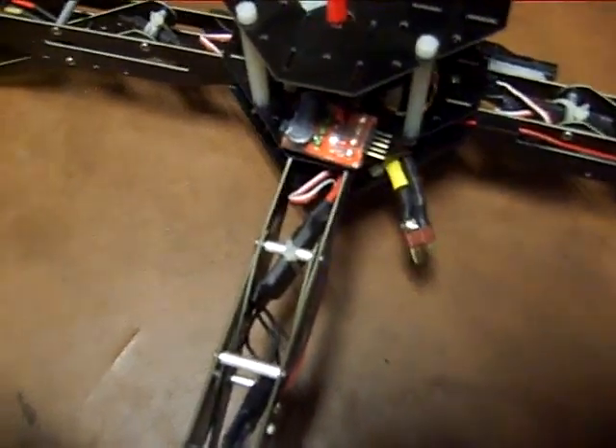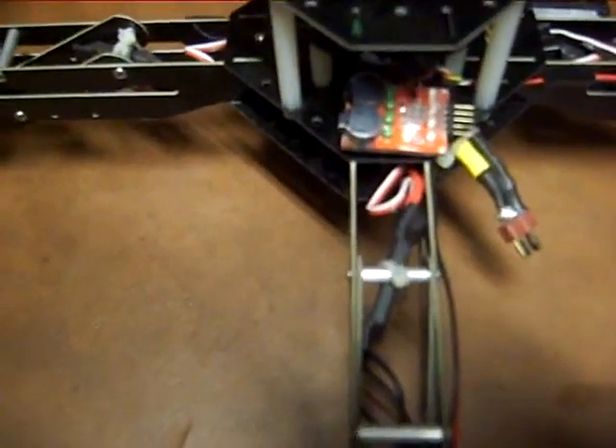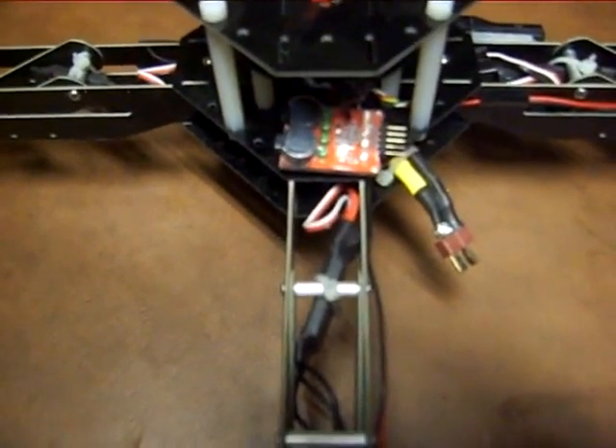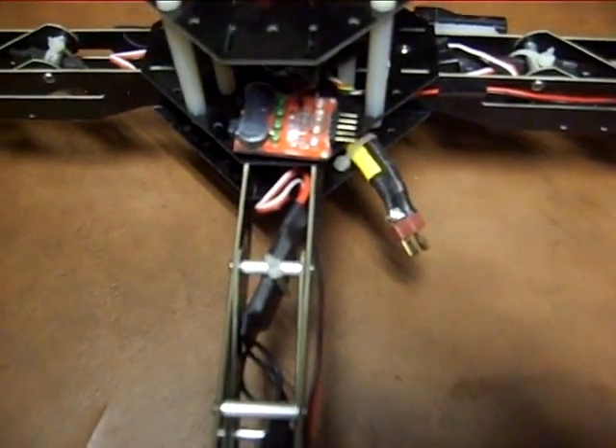You will lessen the life of the battery by doing that. You can pretty much get LiPo monitors anywhere — they range from $2 on up, but they will save your batteries.